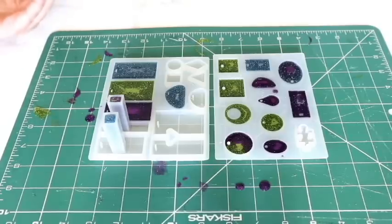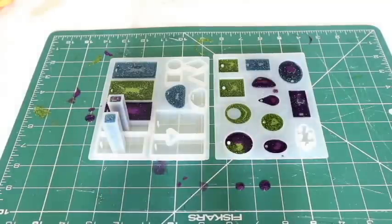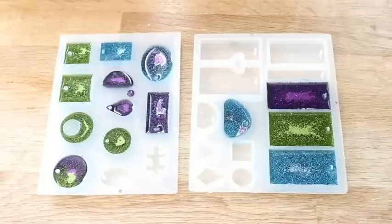That is it guys, all done - my very first video on epoxy resin. I'm going to put this upstairs in the cupboard to dry. It is the next day. I've left it approximately 24 hours, so if any of them are a little bit bendy, we'll know to leave them longer.